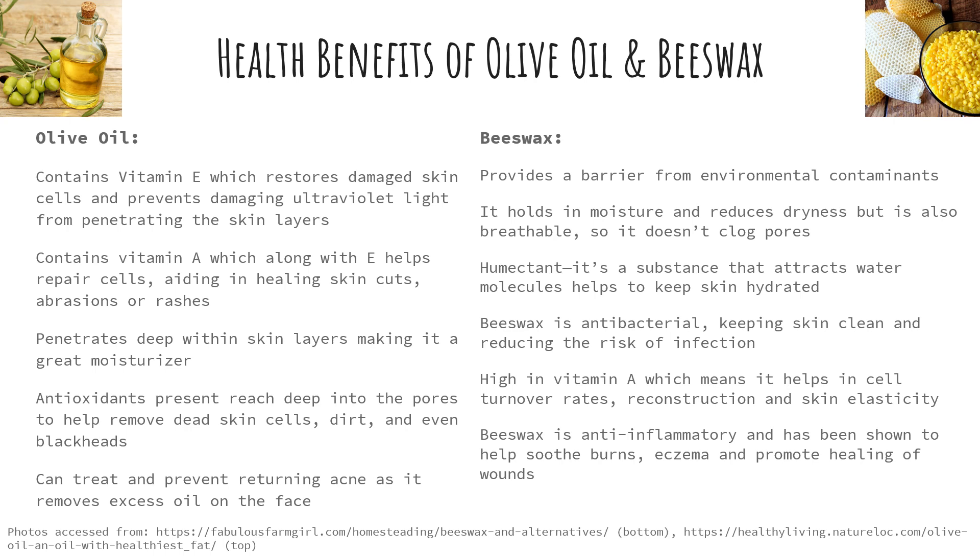So now let's take a look at the health benefits of two specific carriers — olive oil and beeswax — those are the two carriers we'll be using today to make our medicinal salve. Olive oil contains vitamin E which restores damaged skin cells and prevents damaging ultraviolet light from penetrating the skin layers. Olive oil contains vitamin A which along with vitamin E helps repair cells, aiding in the healing of skin cuts, abrasions, and rashes. It penetrates deep within the skin layers making it a great moisturizer, and it also contains antioxidants that reach deep into the pores to help remove dead skin cells, dirt, and even blackheads. Because of this property it can actually help treat and prevent returning acne as it removes excess oil on the face.